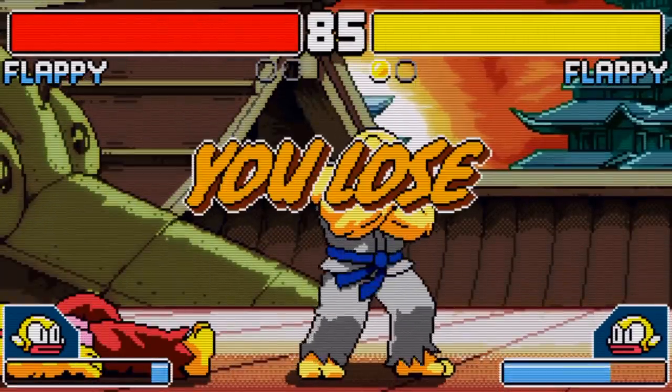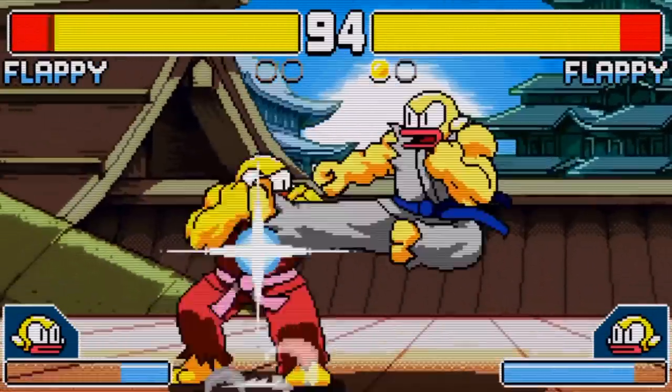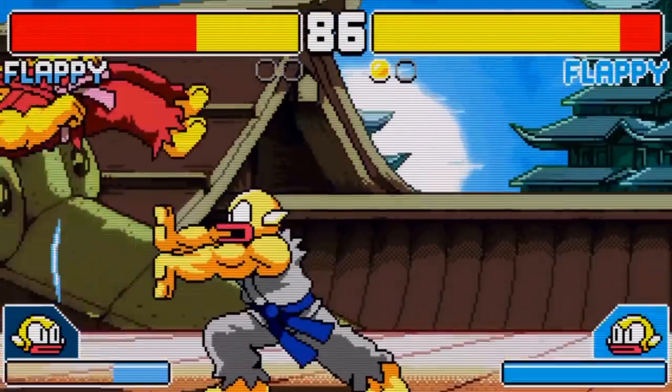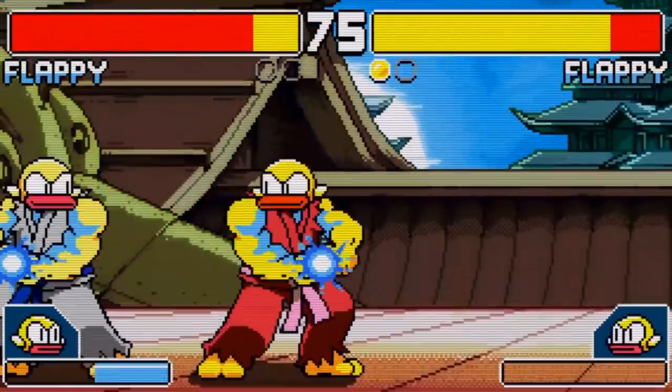So what fighting games are you playing on your phone? Have you tried Flappy Fighter? Let me know in the comments below, and once again, if you enjoyed this video, subscribe to my channel and follow me on Twitter at StumblebeeTV. I'll be seeing you in a few weeks with a new video on the history and evolution of single-player modes in fighting games. Peace out.